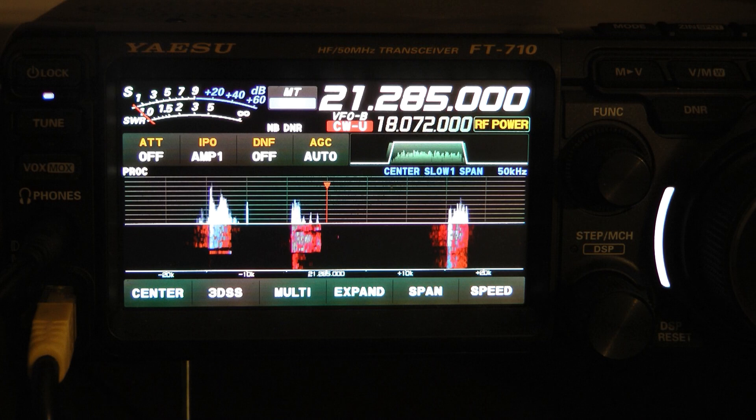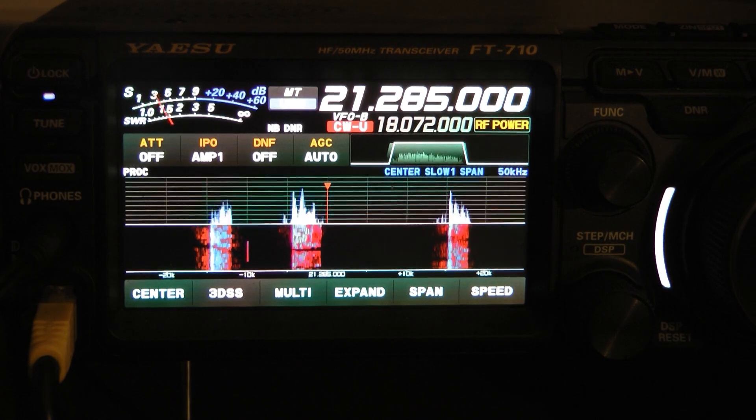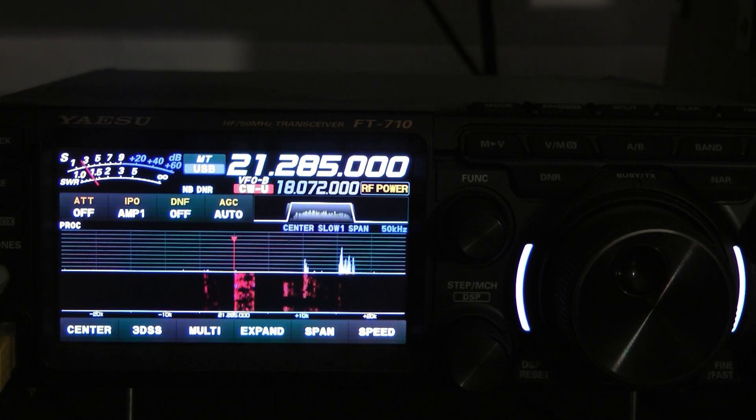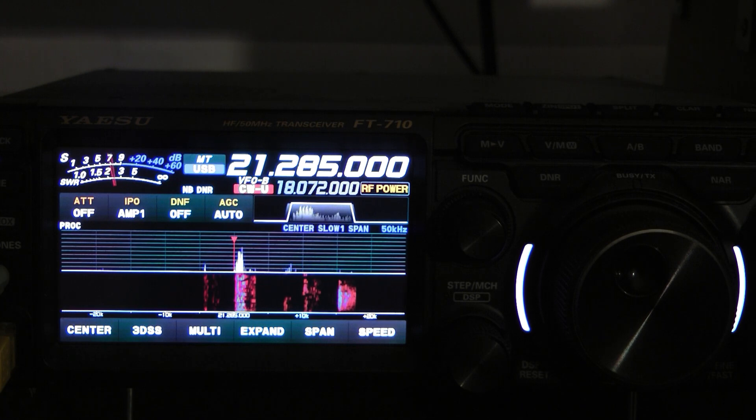I'm not going to do a lot of signal comparisons. I'll do a couple of bands and let you see how well this hexbeam operates. We're listening to a station out west in contact with a station in Florida, and I'm going to switch back and forth between antennas.